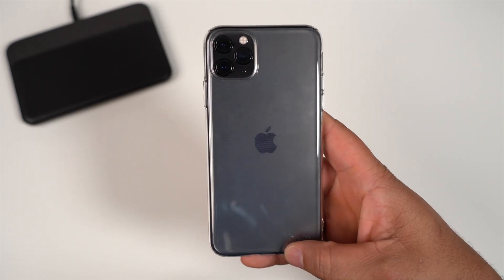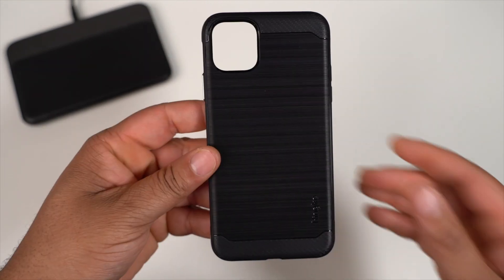Dropping down to the wireless charger — the Ringke Clear works just fine. So if you want to show off the iPhone's color, the Ringke Clear is definitely one of the options out there on the market.